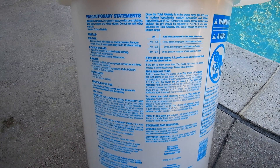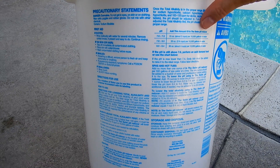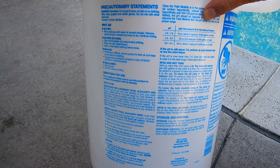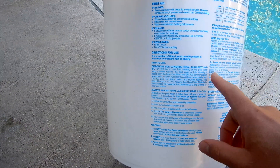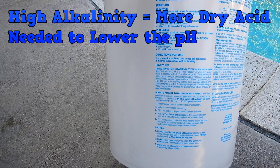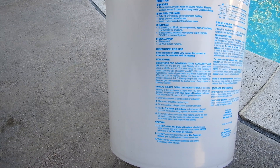On the back of the bucket you're going to find the directions for use, and you'll also see some recommended dosage based on 10,000 gallons of water. You can also use an online calculator to get the exact amount of sodium bisulfate to add to your pool to lower the pH or alkalinity. If you have really high alkalinity, you're going to use a lot more of this product, since the alkalinity is a pH buffer.